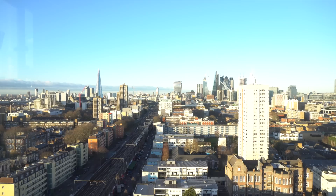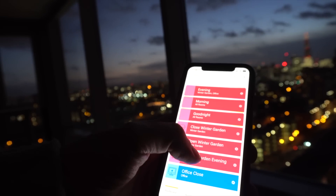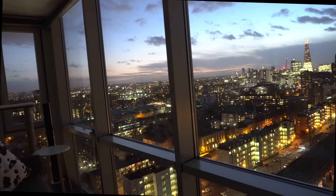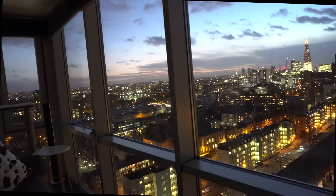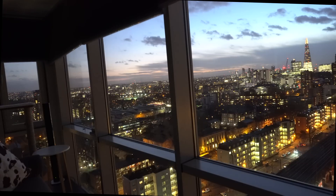Not being a morning person, I actually shot the scene in the evening. This is what the light really looks like in the morning. With all of that glass, things can be a little chilly on a winter's evening, so we have a Winter Garden evening scene, which fully closes most of the blinds.